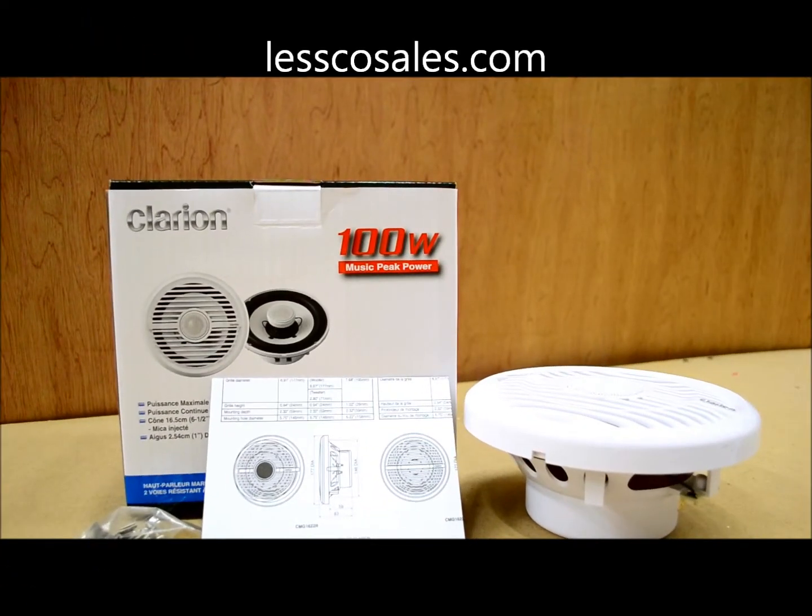In this electronics review, I'm going to cover all the important stuff you'd want to know about this new set, made for 2013 by Clarion. The model is a CMG 1622R. These are sold as a 6½ inch set of marine coaxial speakers, but quick to note that the whole cutout size is more like a 6¾. So if you're doing an upgrade and replacing existing speakers on your boat, the specifications for height, depth, and hole cutout diameter might save you some time watching this video just to find that information.